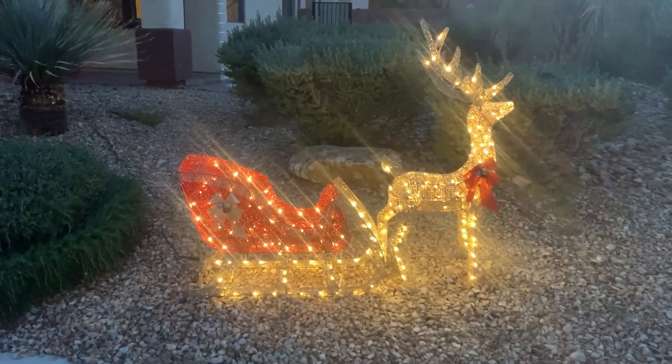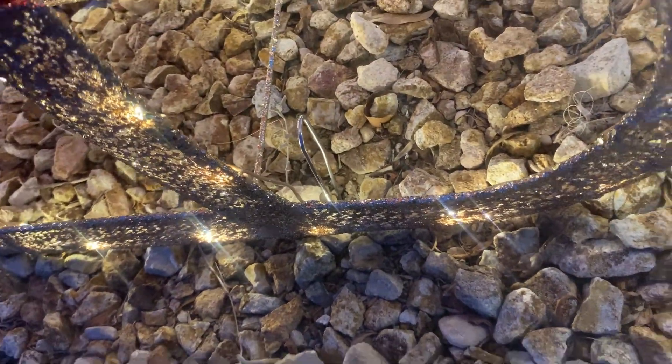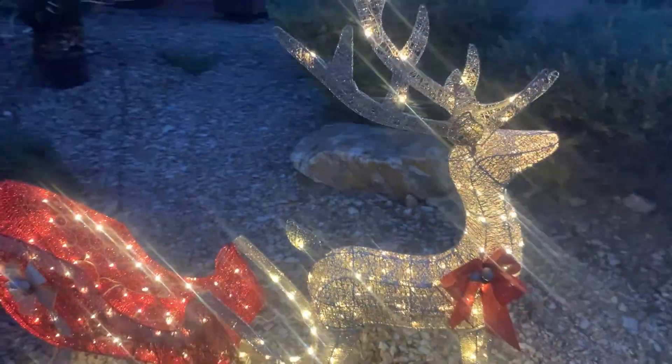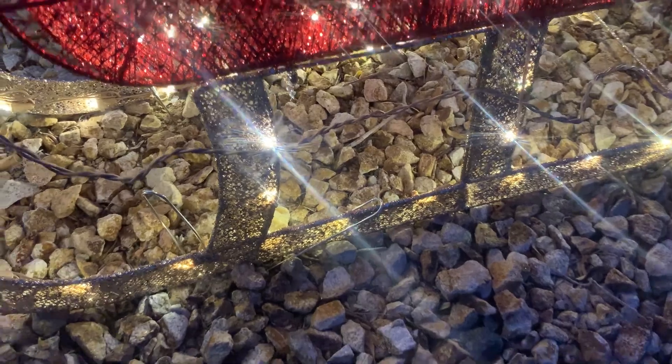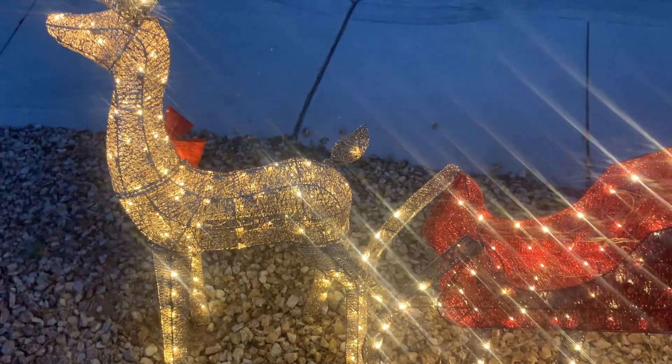That brings me to the one thing you should know — it does come with stakes, kind of like little tent stakes. If you're putting it into grass I don't think you're going to have a problem whatsoever. But as you can see here, we're putting it into rocks, so we have to get creative and kind of tilt it and bury it with rocks on the edges to try to keep it down.